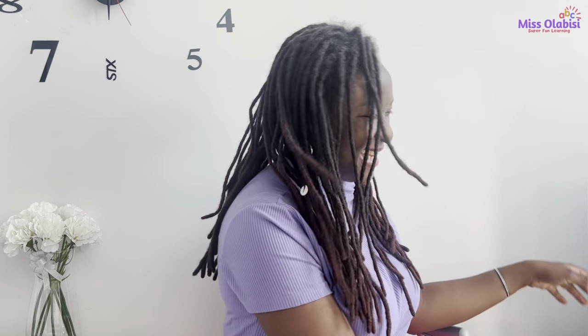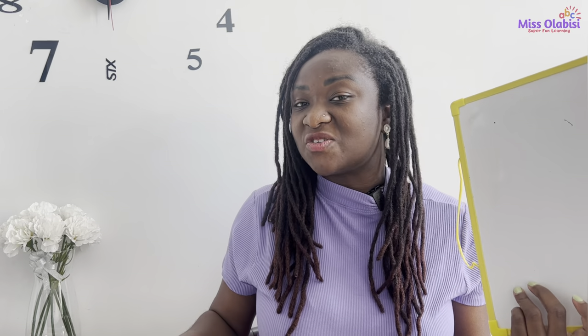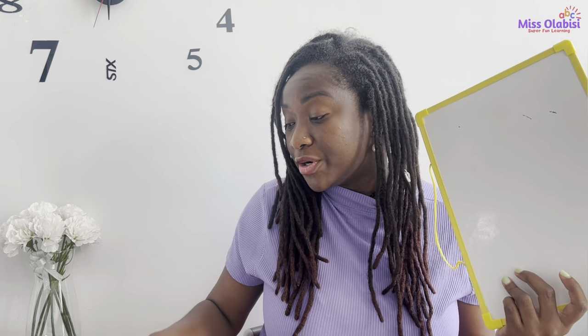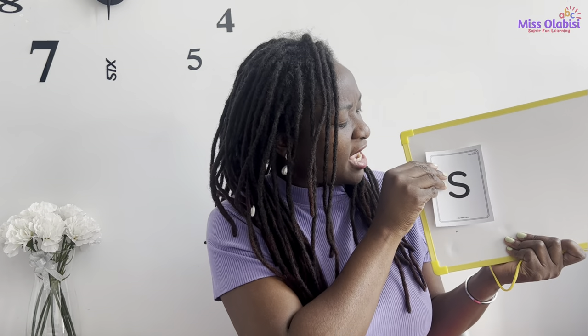Well done superstars! Also, do you remember what we've been doing — putting sounds together to form words? Do you want to try that with me? Okay, let's do it! So I have the sounds that we've been talking about here, and I'm going to put the sounds together to form a word. Okay: S-S... okay, let's find another one.